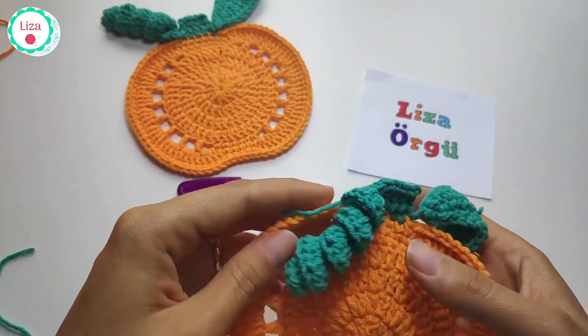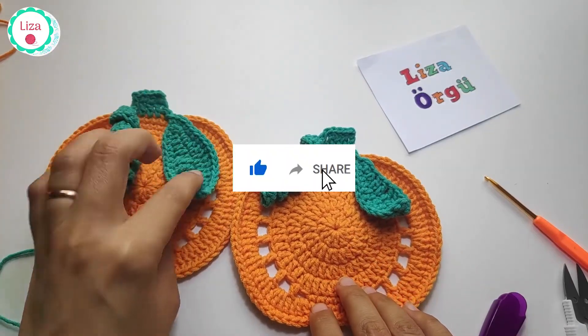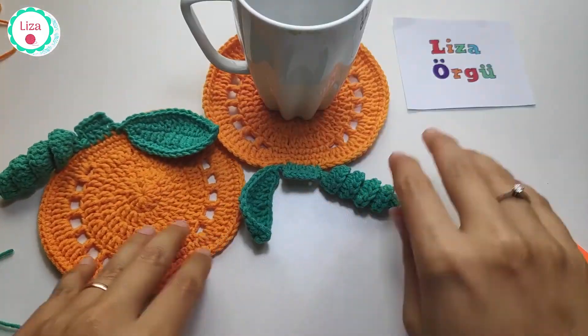Two pumpkin coasters for Halloween! I hope you enjoyed my tutorial. Please subscribe to my channel and see you next week. Happy Halloween, bye!